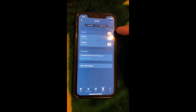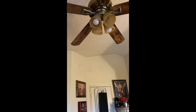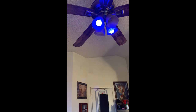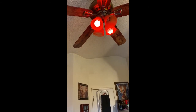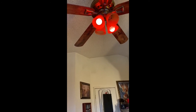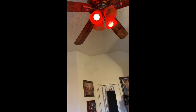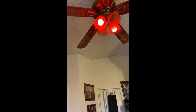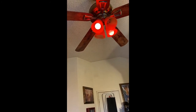Ceiling group was created. Now I should be able to say: Alexa, turn off ceiling. Alexa, turn on ceiling. Alexa, make ceiling blue. Alexa, make ceiling red. The one thing Alexa can't do — at least I haven't figured out how — is make it do the other GoSun features like colorful or dazzling modes.